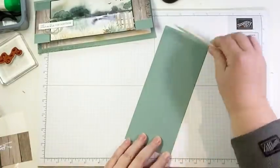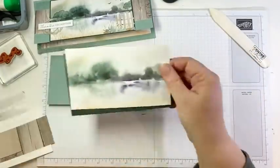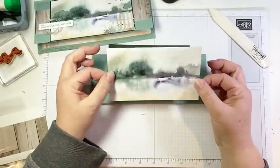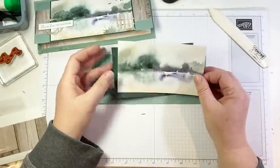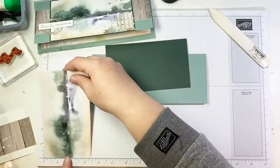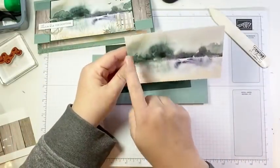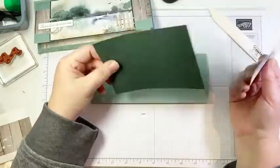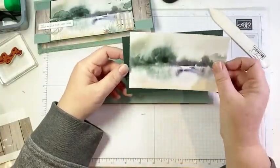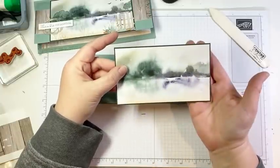We're going to give this a really good burnish. Then we have some of this gorgeous DSP. I love the fact that I could use the full 6-inch width. I cut a little bit off the bottom and a little bit off the top to end up with something that was 3½ by 6. And then I cut a piece of Evening Evergreen to act as a mat that is 3¾ by 6⅛. That's going to give me that sixteenth of an inch border all the way around. Now, before we glue this on, we're going to do some stamping.